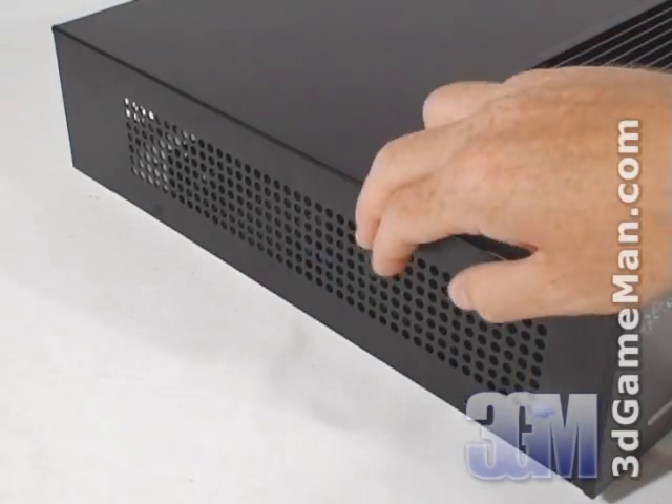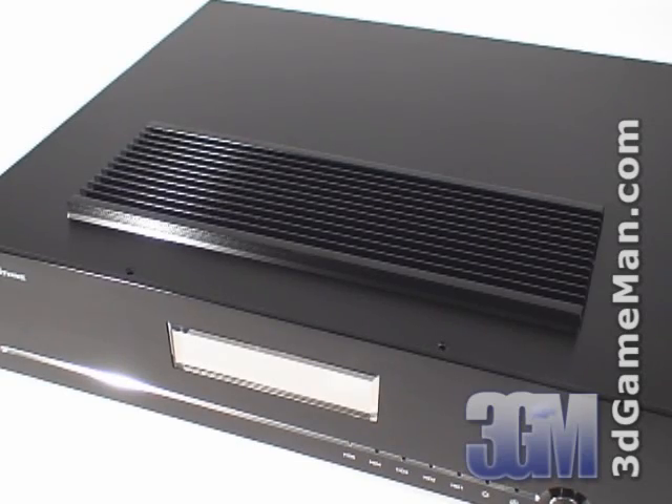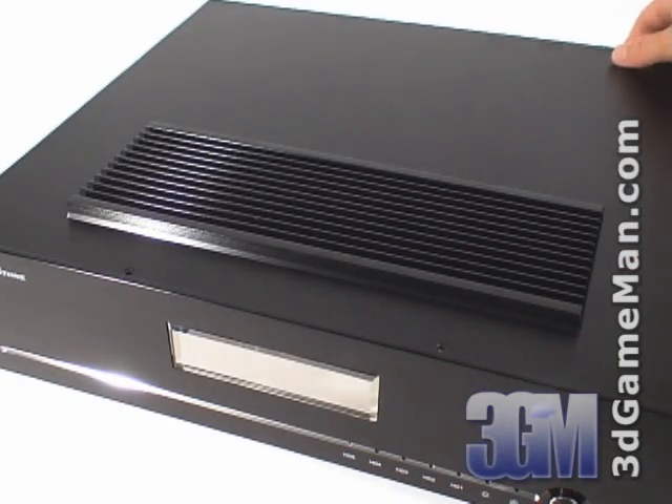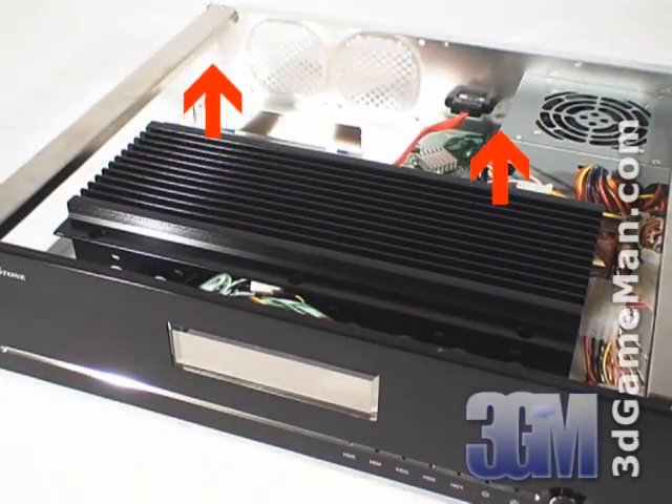On the left side and the right side are ventilation holes. At the top is a heat sink. This heat sink is where the hard drives are installed and it protrudes through the top panel to dissipate the heat in order to keep the hard drives cool.